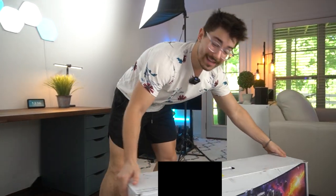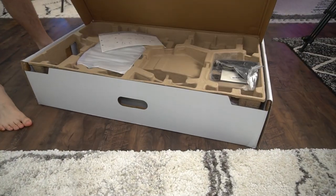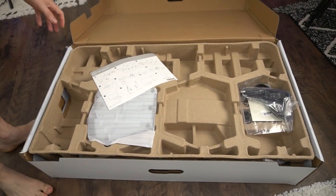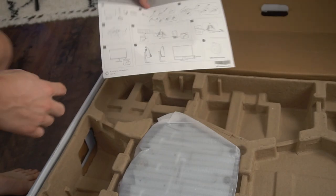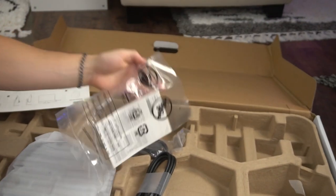Dell typically has some of the easiest unboxings, so let's see if this is a similar story. For a 32-inch monitor, this is a pretty massive box. They always have fantastic packaging. They even have a little guide on how to unbox it, but pretty basic stuff. This is your power cable, a DisplayPort cable, and some paperwork.